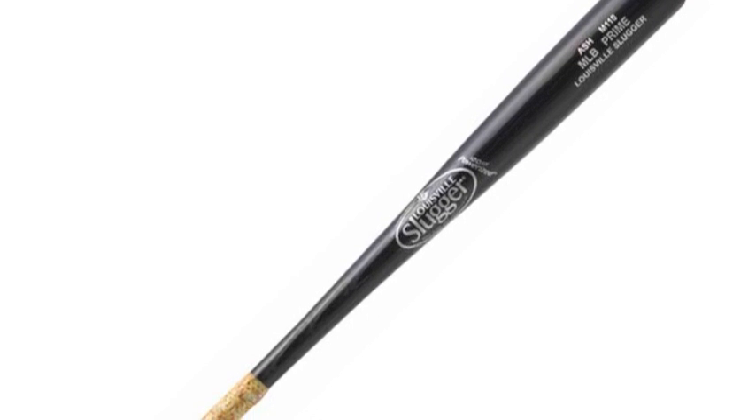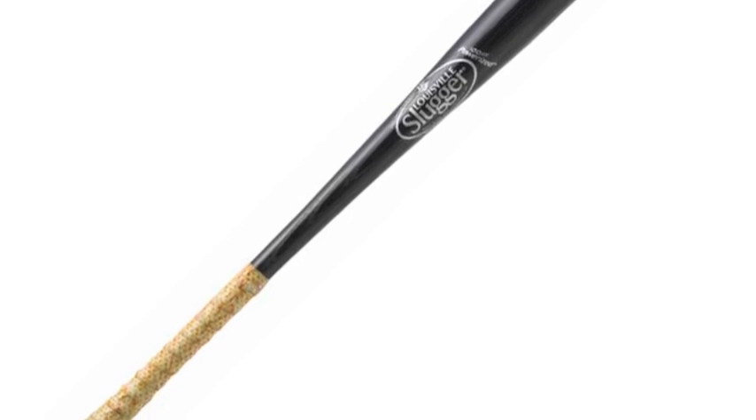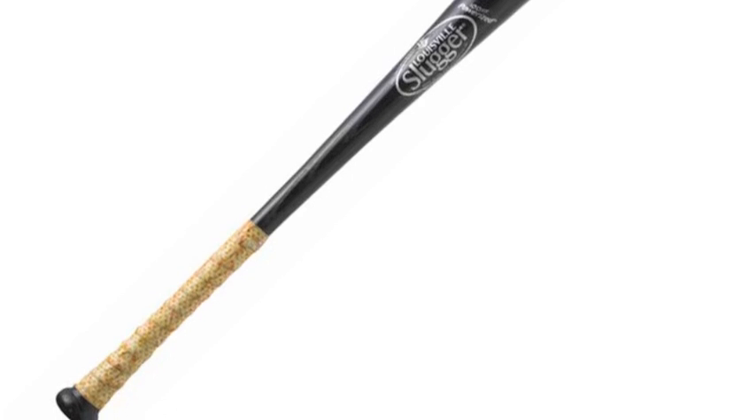The Louisville Slugger M110 MLB Prime Ashwood Bat with Grip will have you hitting like the guy whose bat it was modeled after, Curtis Granderson.